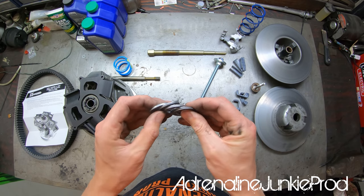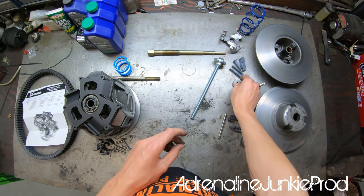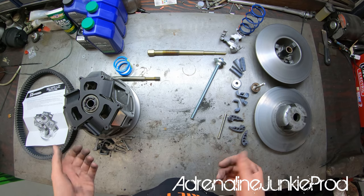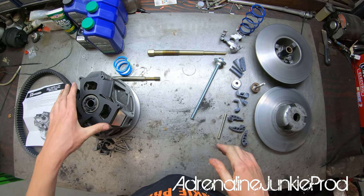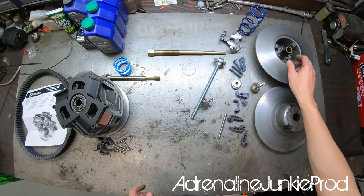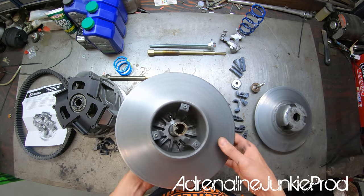Here's the snap ring delete kit with the different washer stacks we'll use for the secondary to set the belt deflection. We'll start with the secondary clutch since it'll likely be a little bit easier.